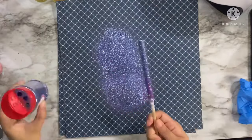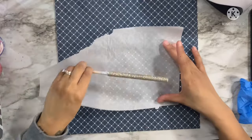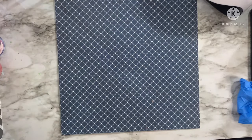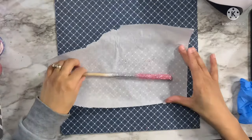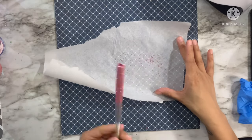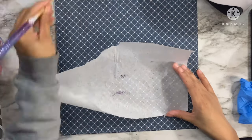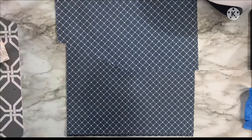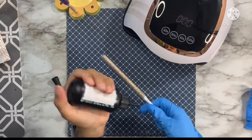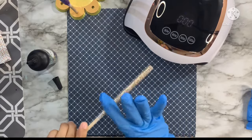Once I have the glitter applied and cleaned up, I cured each of the pens under the UV lamp. But before doing so, I took a piece of parchment paper and rolled all of my pens onto it — this helps make sure my glitter is nice and flat. I've noticed that when applying UV resin to pens, if I take this extra step to flatten the glitter, I won't have to use as many coats of UV resin to seal everything in. The best approach is to use really thin layers at a time.